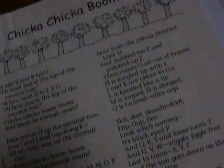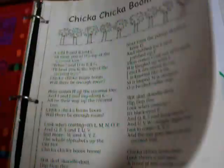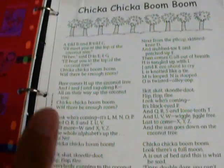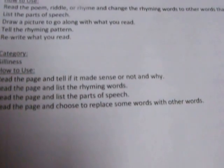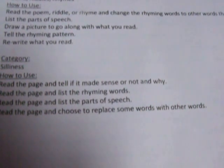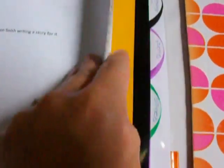The next section I just titled 'Silliness.' These are not from Highlights — these are just some pages that I don't even remember where I got, but I've had them for many years. These are just, like, Chicka Chicka Boom Boom — just silly little things. Some are stories, some are songs — just silliness. Some ways they can use it: they could read the page and tell if it made sense or not and why; list the rhyming words; list the parts of speech; or read the page and choose to replace some words with other words.